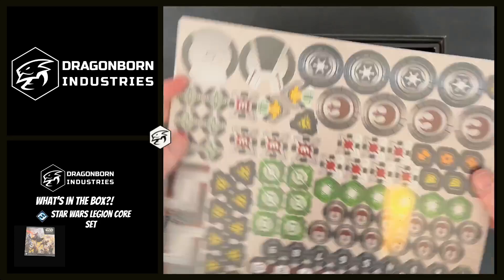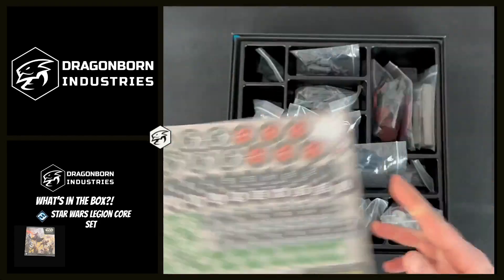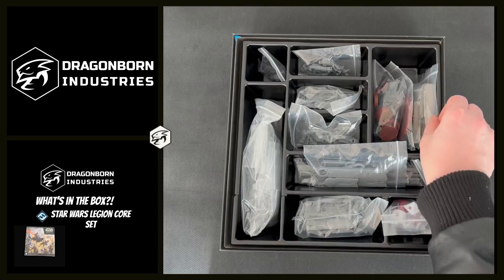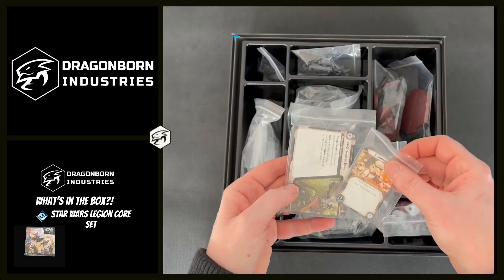We have our punch board with all of our different tokens that we need to play the game, and we have all of the stuff inside like your cards for your units and your upgrades.